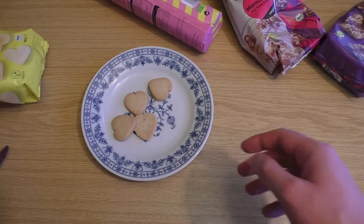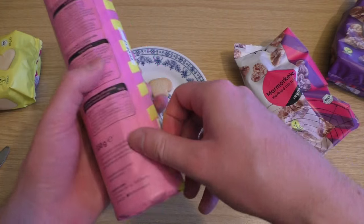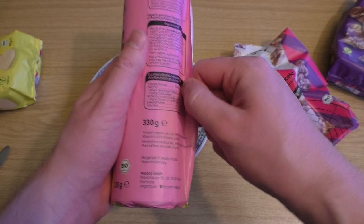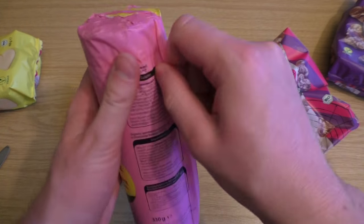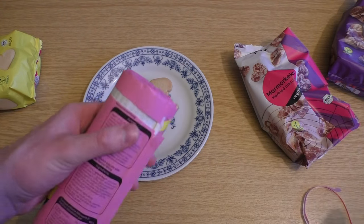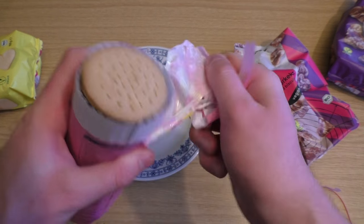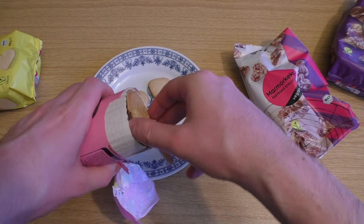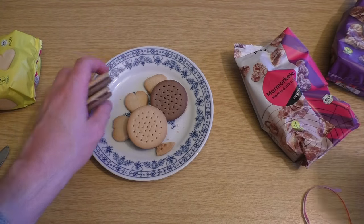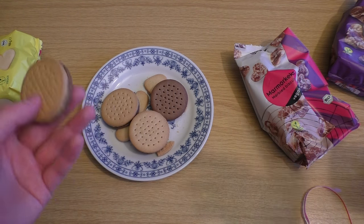Next product — I think let's do the sandwich cookies so that at least someone is still watching. Opening... oh, opening fail. And here's the biscuit. As you can see it's brown at the bottom and pale at the top, or other way around.